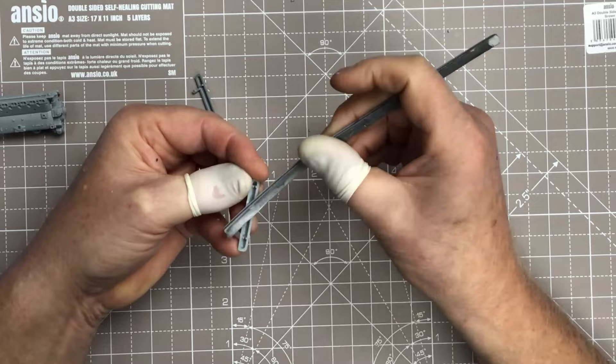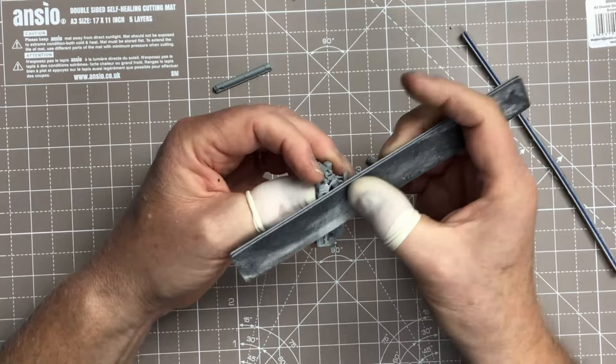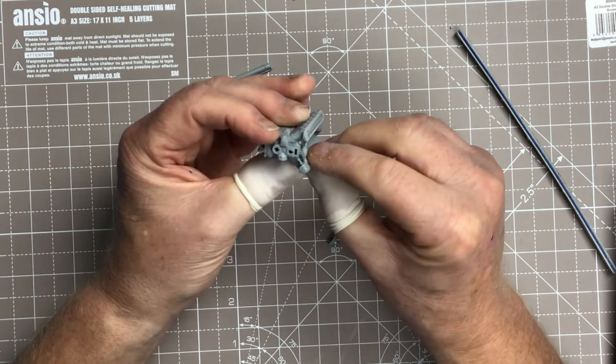These are the cam covers and I had a bit of trouble with these. The top of the cylinder banks needed to be sanded flat - they weren't quite flat enough and they weren't allowing the cam covers to sit properly. So I'm just sanding those perfectly smooth - just a few swipes of the sanding stick gave a much better fit in that area.